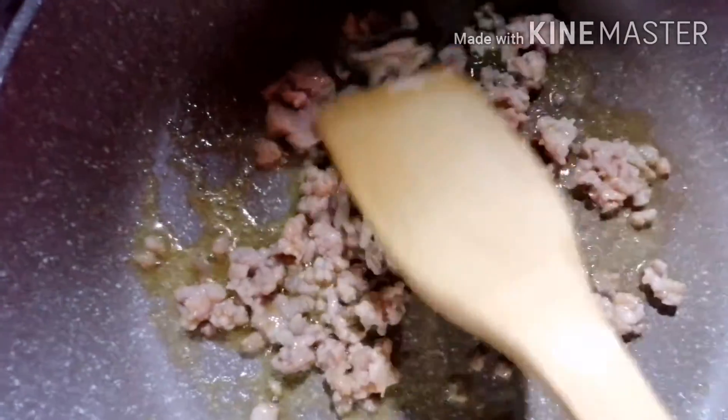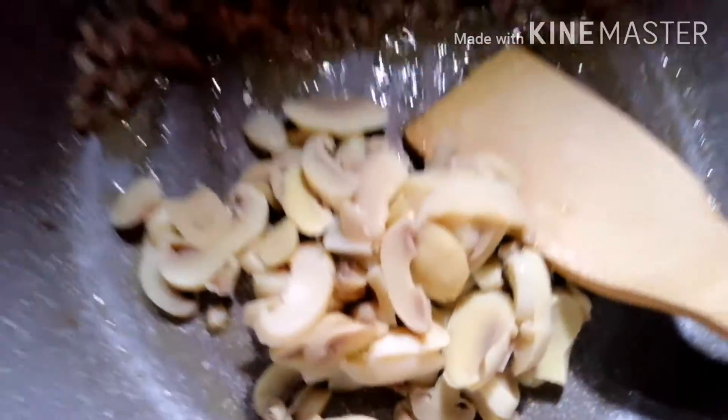Heat the olive oil, add the butter, followed by the ground pork. Cook the ground pork until golden brown. Add the mushrooms.